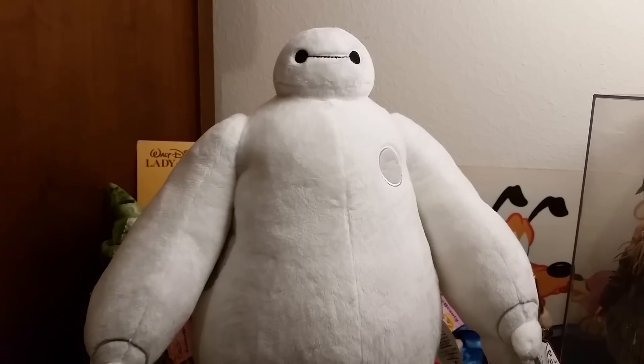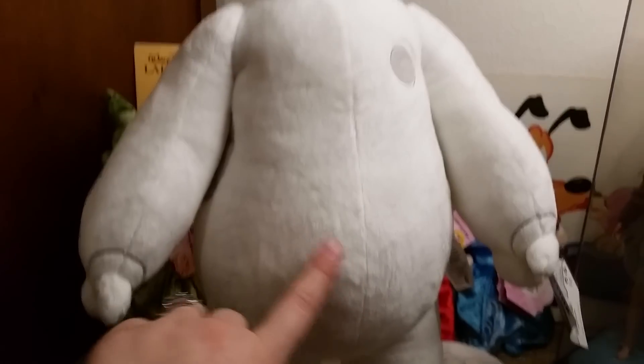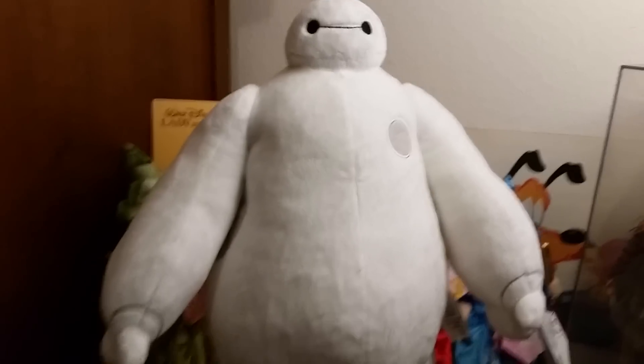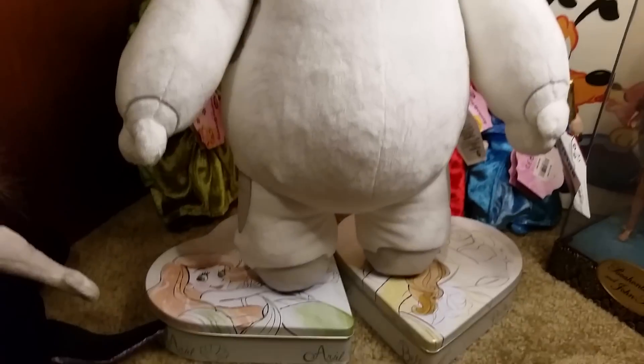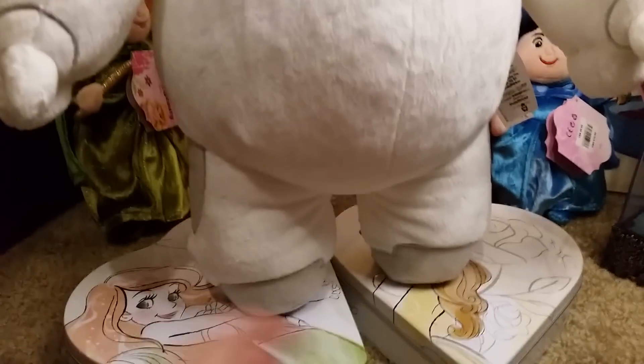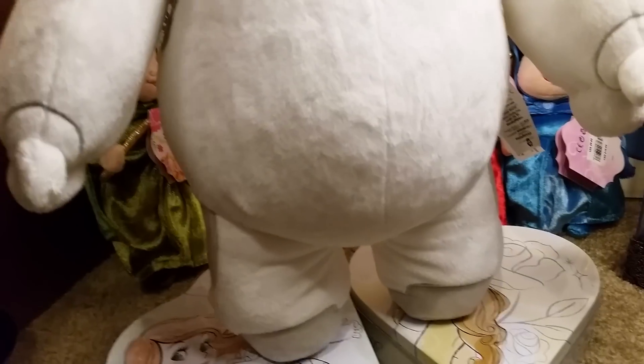The first thing I did was hug him. He's just so plushy. His big belly — I just want to knock him over. He can obviously stand on his own if you balance it out, because he's got bean bags in his feet. He's gonna fall over again. Come on, B-Max, stay up.